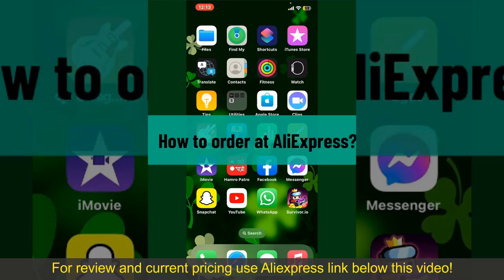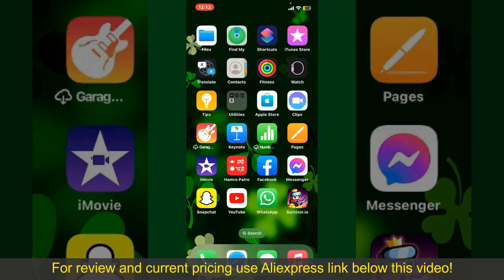How to order on AliExpress. Ordering on AliExpress is a straightforward process, so let's get straight into the video.